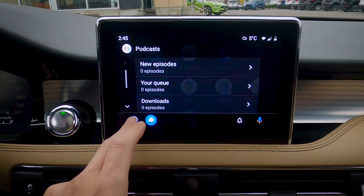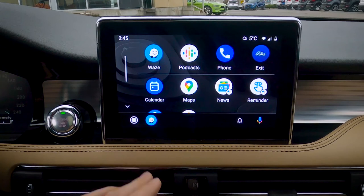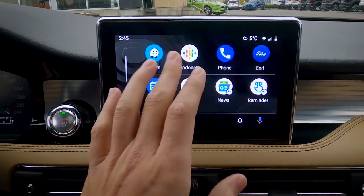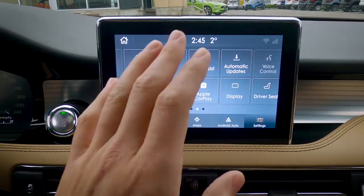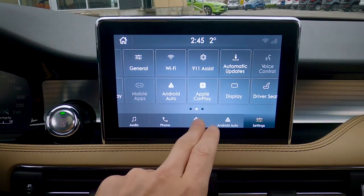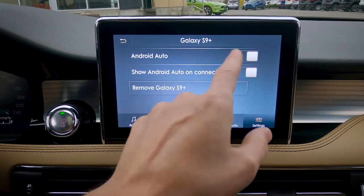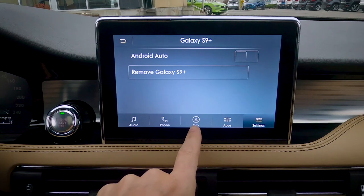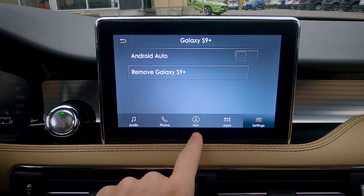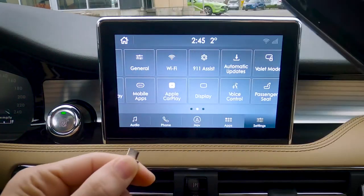Jumping between our podcasts and back to the home screen — we've got podcasts set up and a lot of other options. In order to disconnect, we can literally pull this out, or if you'd rather default back to the traditional setup for using the built-in navigation, just hit Android Auto. We can either completely remove my phone or turn Android Auto off, which defaults to the factory navigation. Then we just remove the phone from the vehicle and disconnect from there.